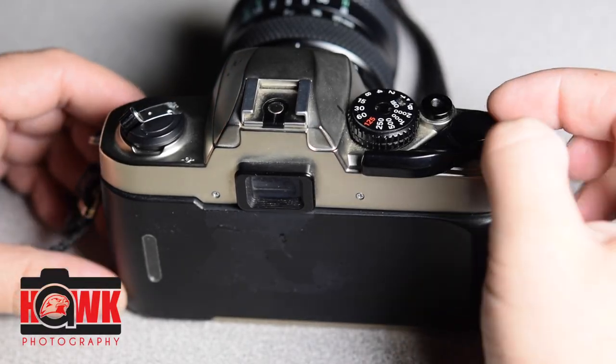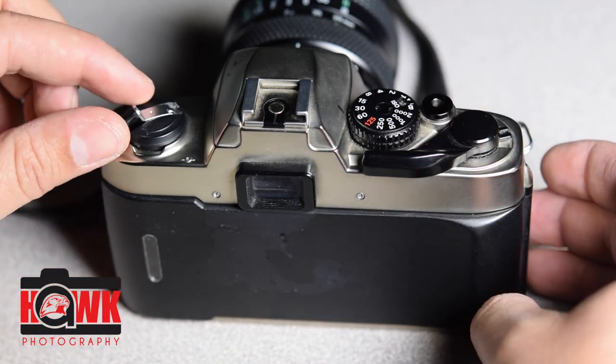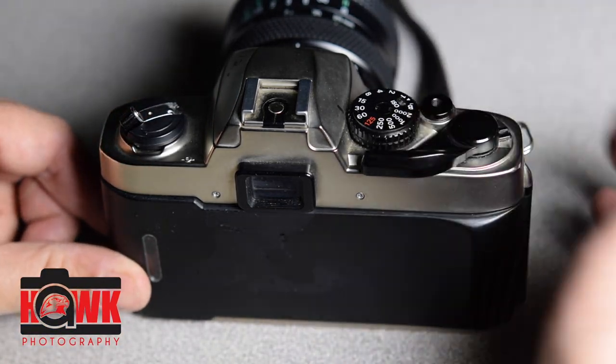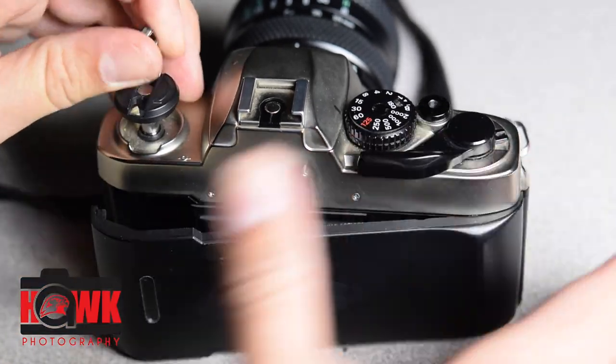This video is going to show how to load the Nikon FM-10, which is very similar to the other cameras we have, which are the Ricohs. They open exactly the same as the Pentax.